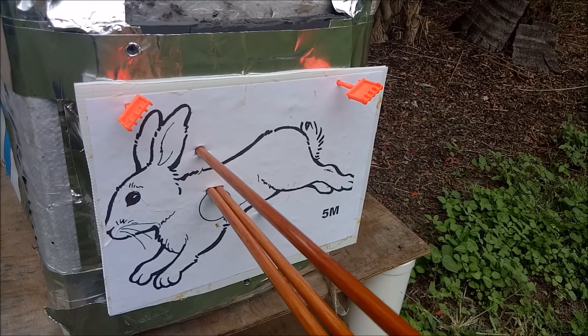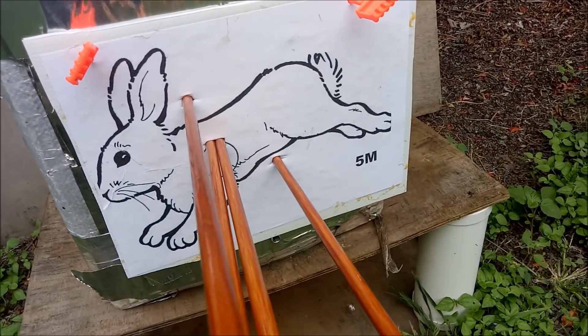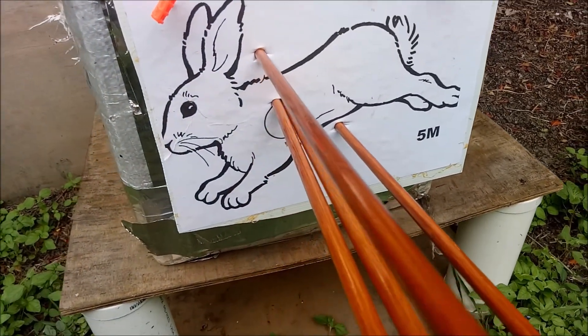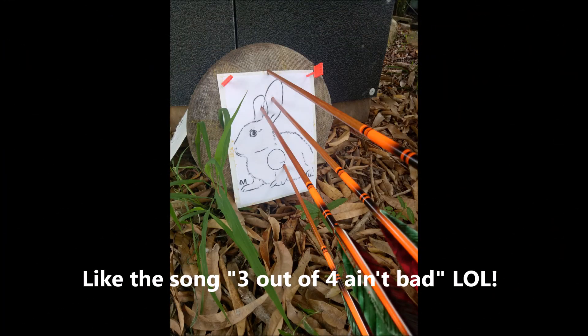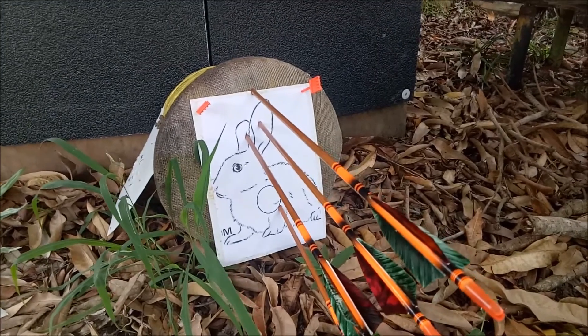I've had a go at the first one — first arrow high, then one low, then two fairly good shots. So we'll move on to the next target.